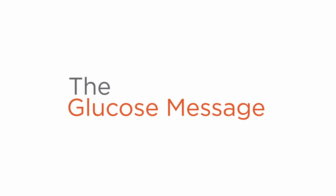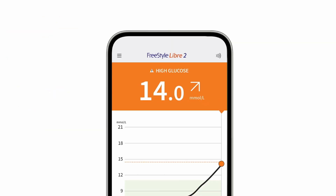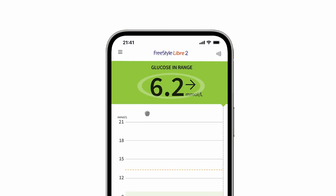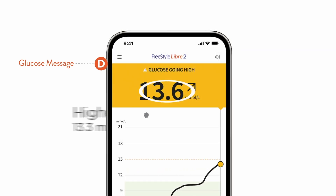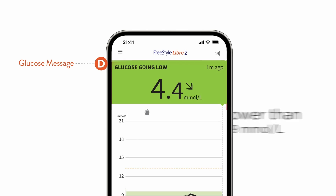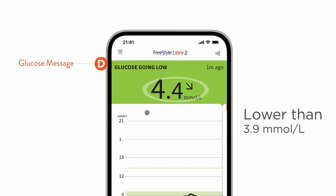The final piece of information on the screen is your glucose message. A message may appear when glucose readings are high, low, or in range. A glucose message may also appear if your glucose level is projected to be higher than 13.3 mmol per liter or lower than 3.9 mmol per liter within the next 15 minutes.